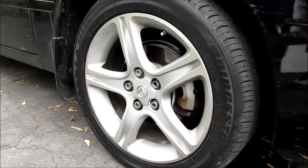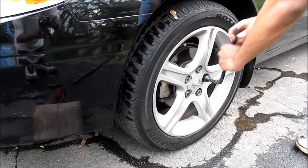Here's how to paint the brake calipers. Starting by taking the wheels off.